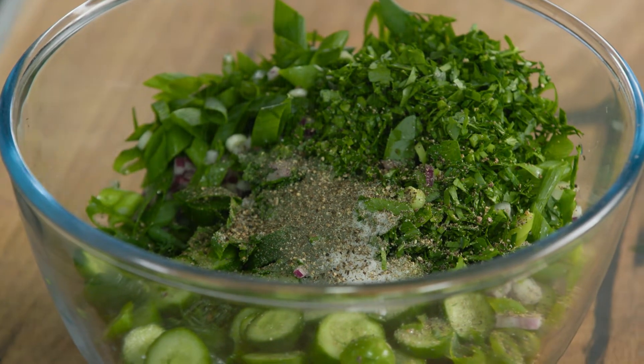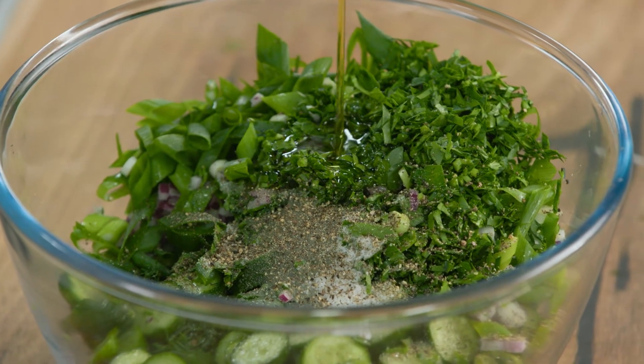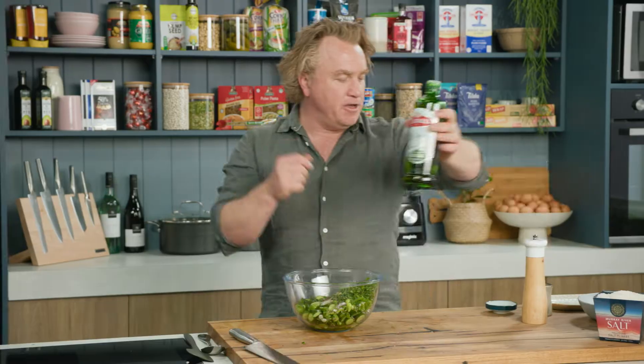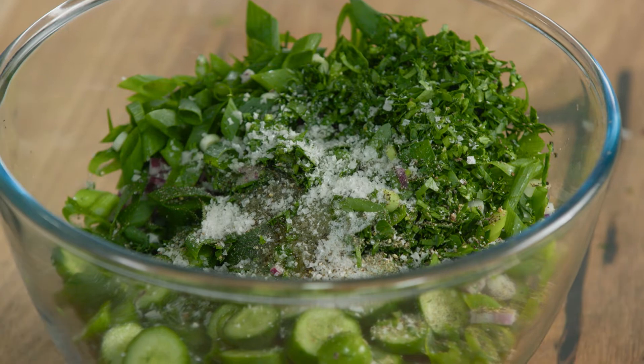That's fantastic. And of course some extra virgin olive oil to lubricate it — a good big splash of that, about three or four tablespoons. And of course some salt, a big pinch of salt. Salt is what makes it really tasty.